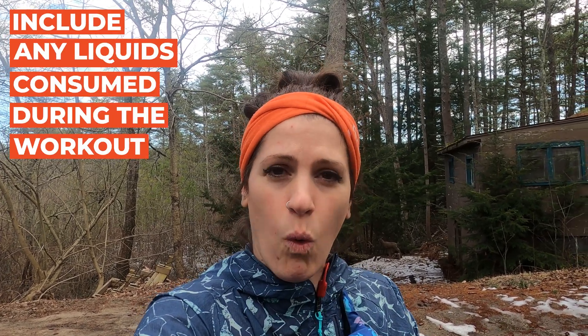And once I am done, I'm going to include any water or anything that I have taken in during that run. And I'm going to take my weight again, completely naked on the scale, and find out what in pounds I've actually lost and then figure out how many milliliters or ounces that translates to.